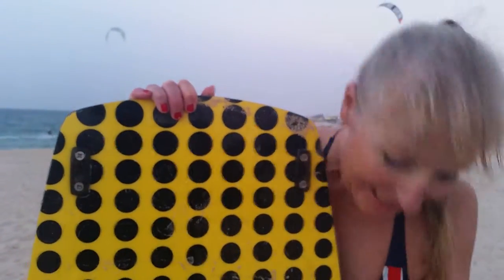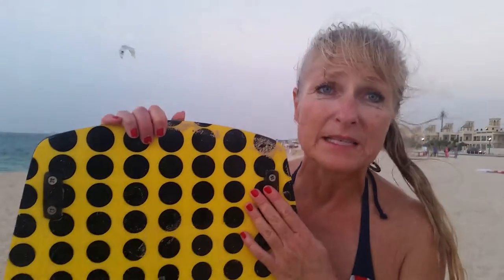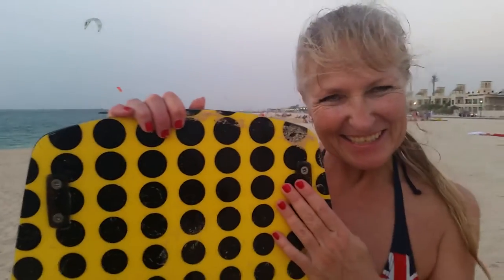Oh wow. Yeah, all happy on stronger winds and on lighter winds. Not a problem. Well, hey, appreciate it. Thank you.